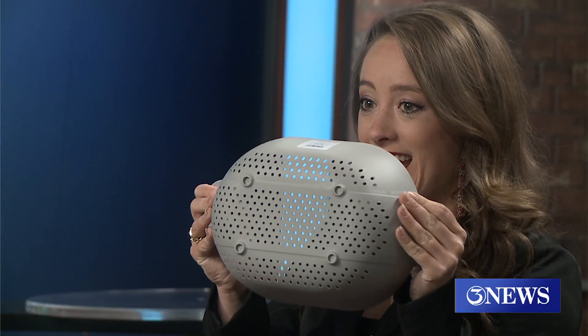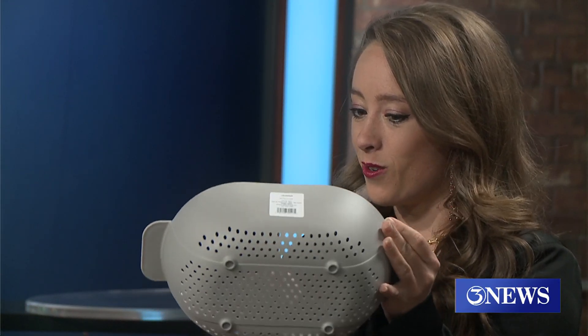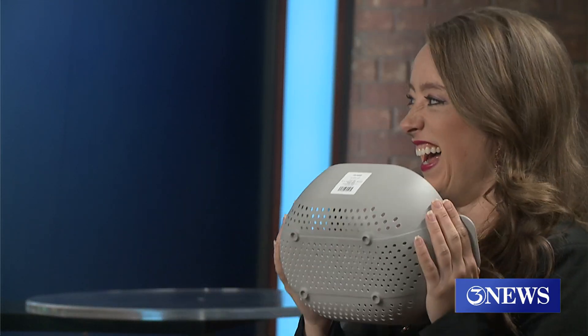Another way — someone posted this during our annular eclipse — they used a strainer from their house, and the little holes in the strainer produce the eclipse. If you don't want to punch your own hole, you can just get one from Target. Now, you're not talking about putting that strainer on your face — no, this will not protect you from anything. That's not what you want to do; it'll just make you look silly.